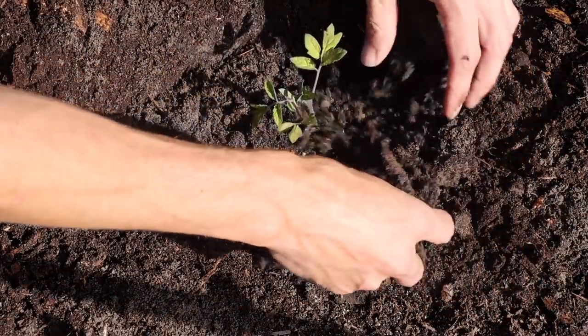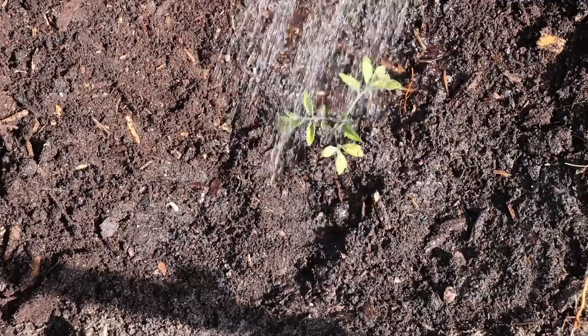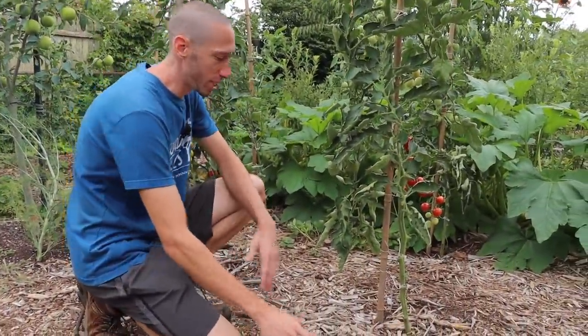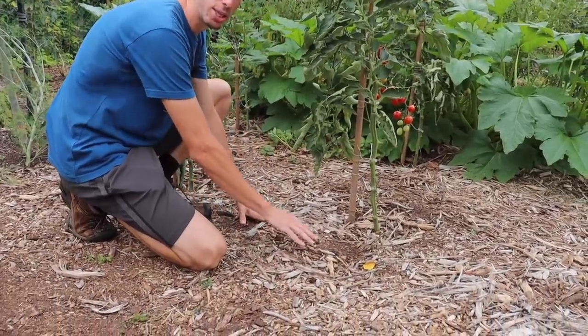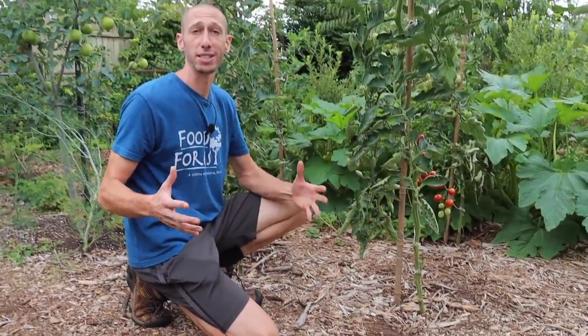After that, I top dressed with a little of my own homemade compost and covered that with some wood chip mulch, then watered the whole thing in and it was done. I never had an issue with any cats or raccoons digging up my sardines. That might be because of the thick wood chip mulch on the ground and also because I have the whole property fenced in relatively well.